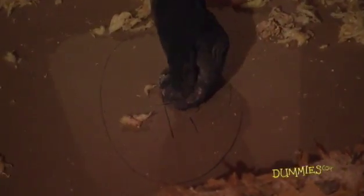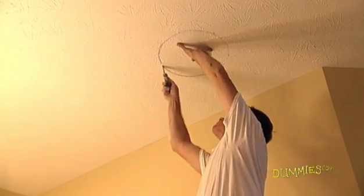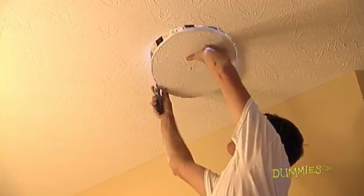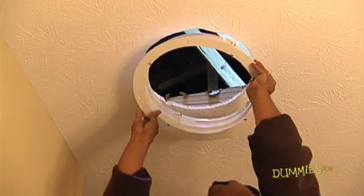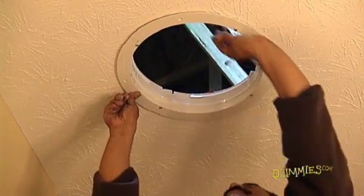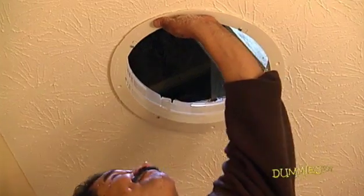Tap a nail into the ceiling at the mark you made. From inside the house, find the nail in the ceiling, mark the circle, and cut the hole. Insert and rotate the plastic plates and ceiling ring into place, making sure there's a tight fit between the ceiling ring and the ceiling.